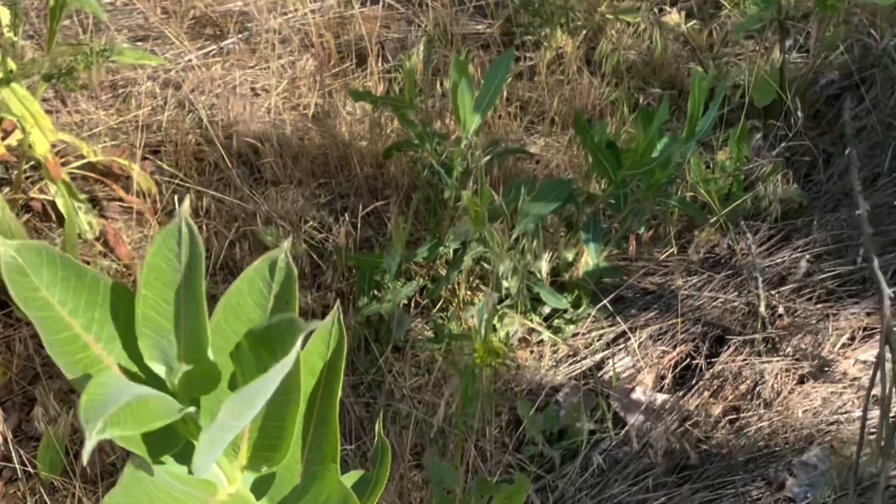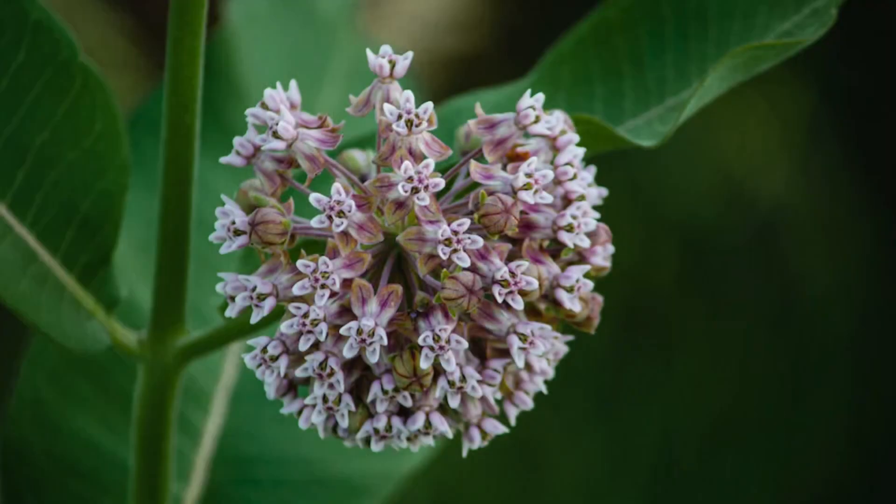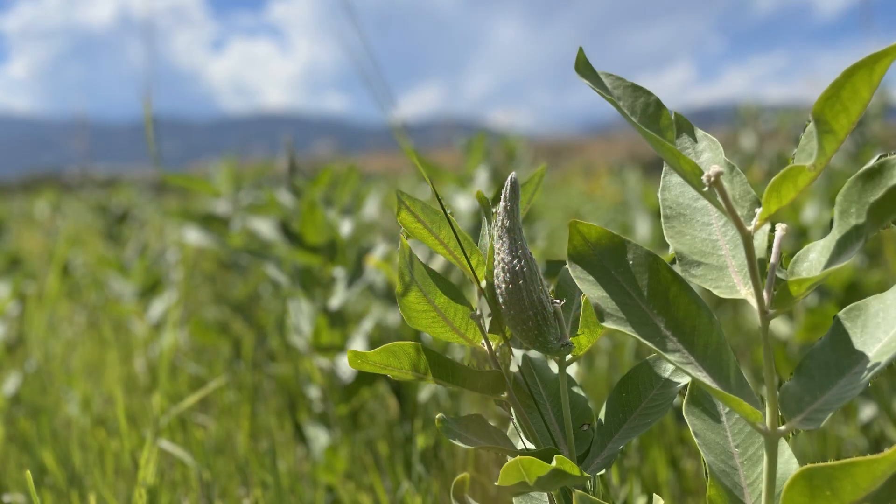The underside of the leaf is covered with fine hair. The flowers are small and formed out of five pink-purplish petals. The flowers grow in round clusters and bloom from June to August. The seed pods are large, around three to five inches long, and they are ready in mid-August.